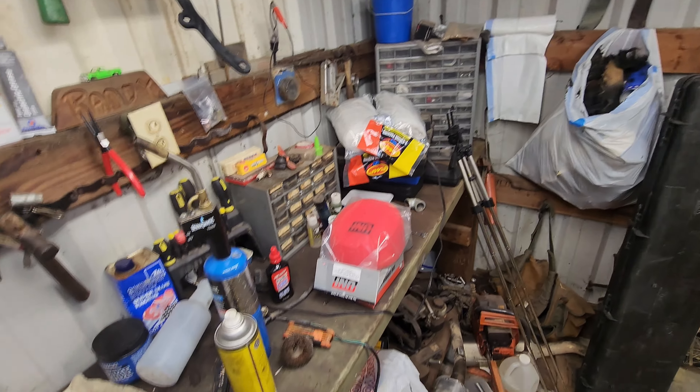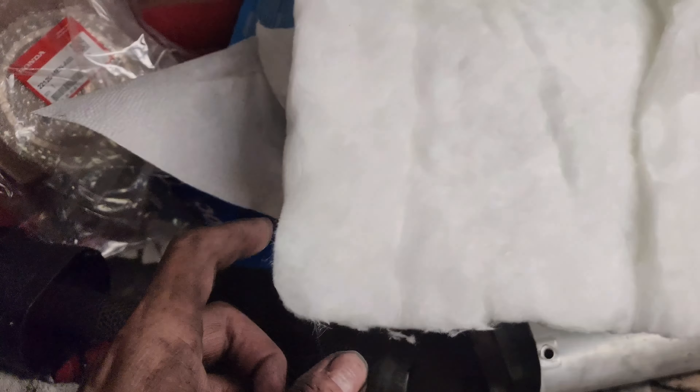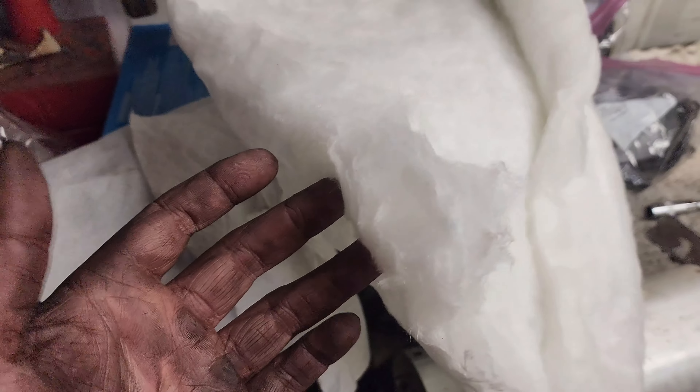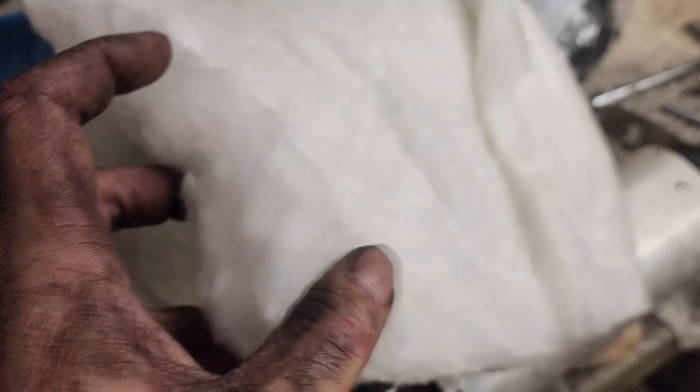We're ready to go ahead and open up the new package of FMF packing and get it wrapped. Before we get going — the difference between this FMF packing and the stock packing that was in there is like night and day, dude. This is like that fake snow stuff you get for building villages around Christmas time — just super light and fluffy.